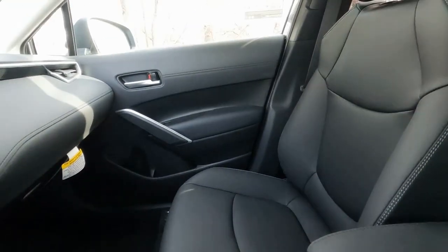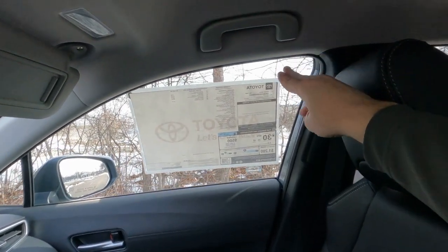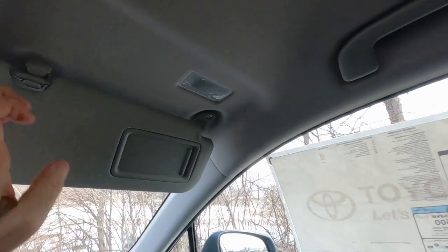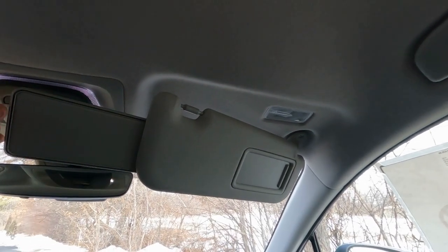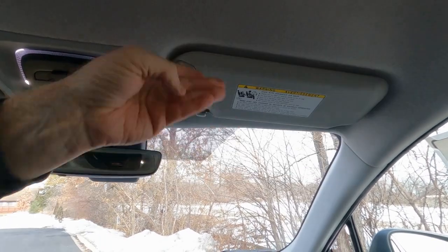Here's a quick look at the passenger seats with a passenger assist grip. The vanity mirrors on both sides have lights, slide over, and also have extensions — a lot of great amenities.